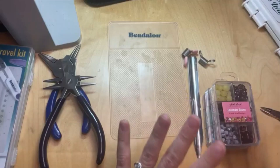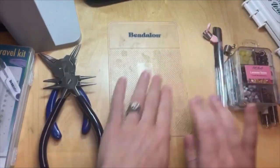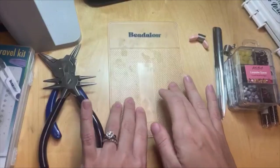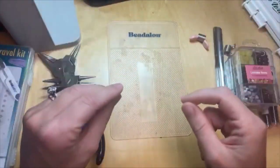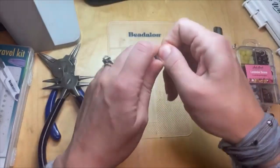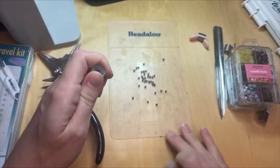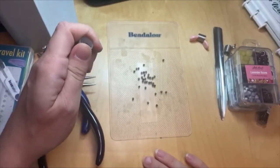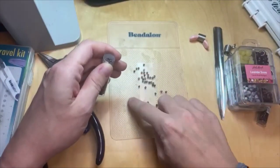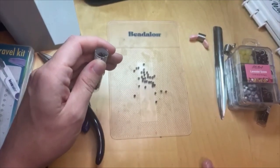This Beadalon tacky mat — I love this mat. It does not move; it sticks and adheres to any surface. On a plane, you've got those folding trays and this is not going to move. When you pour beads on it too, the beads don't roll around everywhere — they just stay in place. Really nice tacky mat from Beadalon, especially on something that's moving like a car, a train, or a plane. Your beads are not going to go rolling.